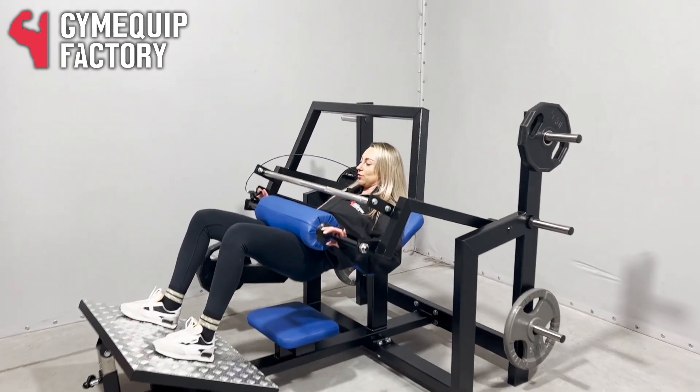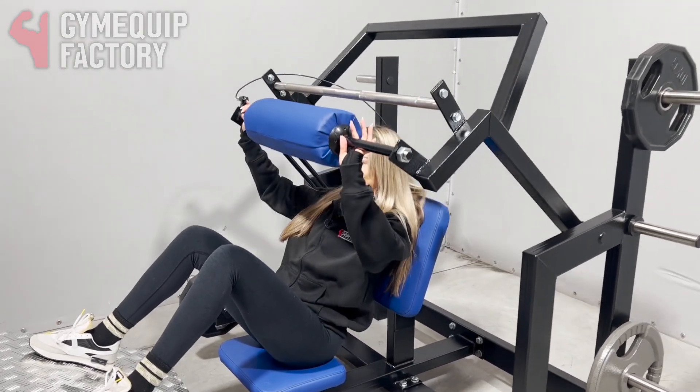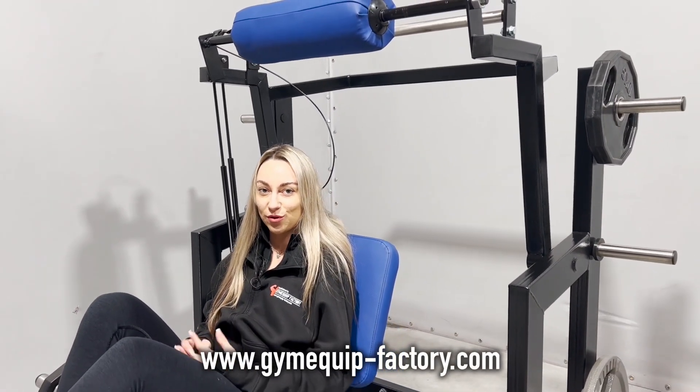And when you finish, sit down and lift the bar up again. Please follow us on Instagram, TikTok and Facebook for more information.